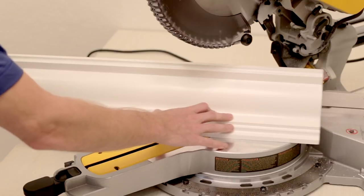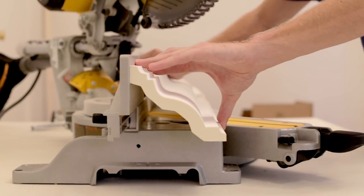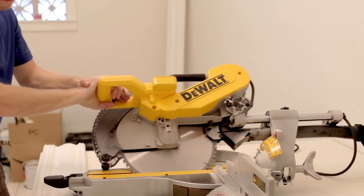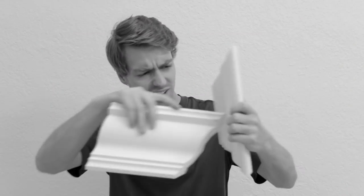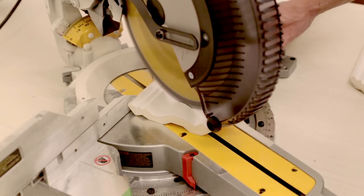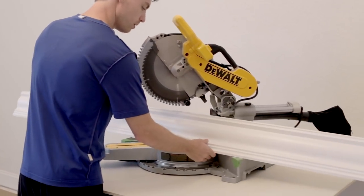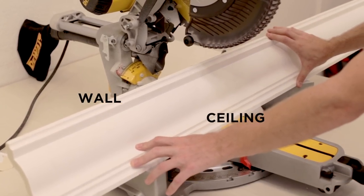There are a few different ways to go about cutting crown molding, but the most common method is to position it up against the fence and table. This will eliminate the need for compound miter cuts. We tried to keep this tutorial simple so that you can use a regular saw or even a miter box. The important thing to remember is that the molding must be positioned upside down, so the part that touches the wall is against the fence and the ceiling side is against the table.